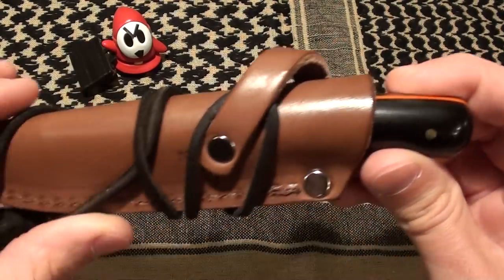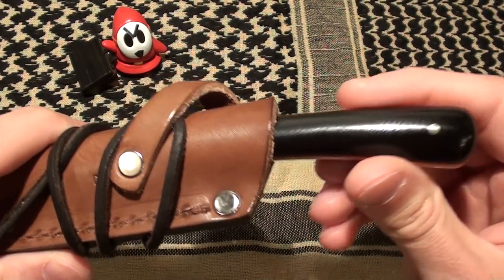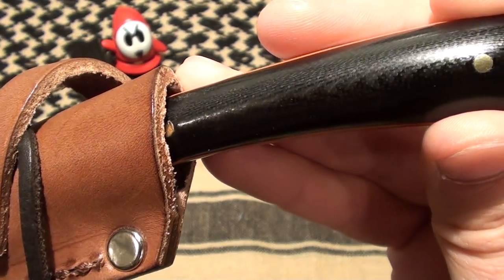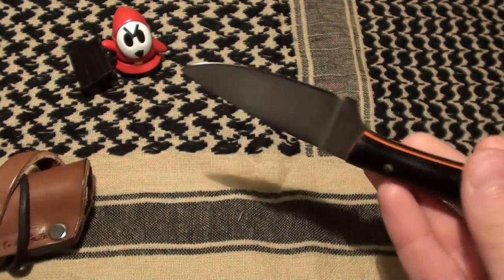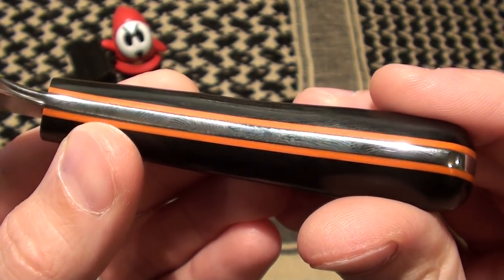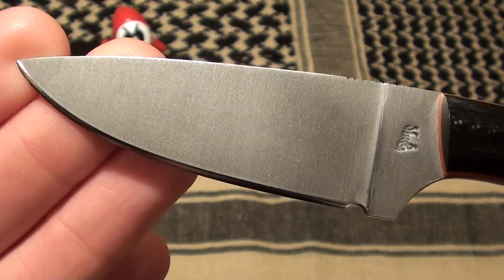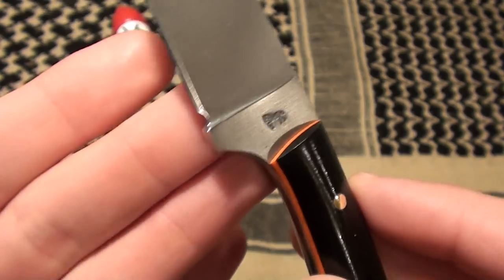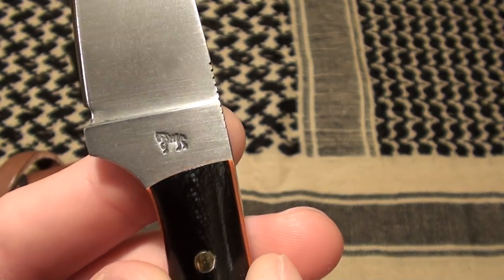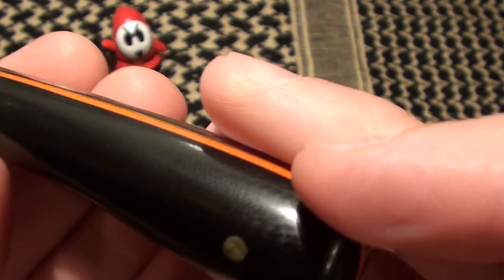We'll get to the knife. This here is a custom order from Blind Horse Knives. Typically, the Frontier Valley comes in natural black and green canvas micarta. My Frontier Valley has black G10 scales and blaze orange liners. It has a full flat grind on O1 tool steel. You can see the Blind Horse Knives logo there. G10 handles, brass pins.